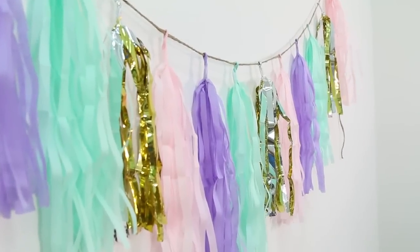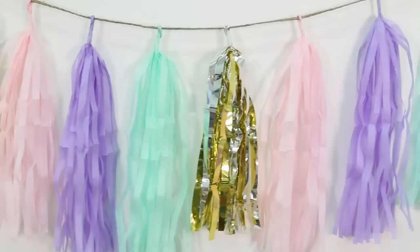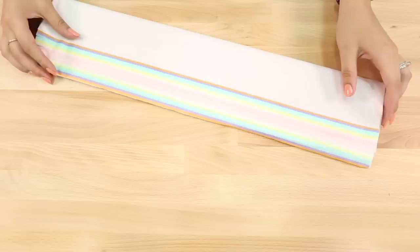Hey everyone, welcome back to the channel, my name is Tiffy. Lately I've been seeing these really cute tassel garlands that can get kind of pricey, and I decided to go ahead and make one myself and show you guys how I did that. This is a really easy DIY — all it takes is some tissue paper.